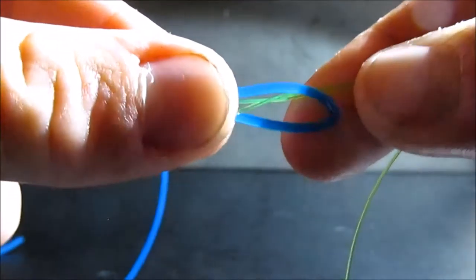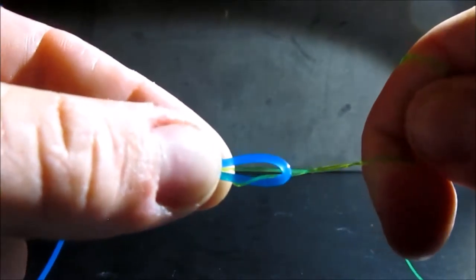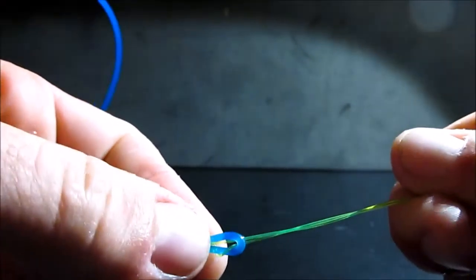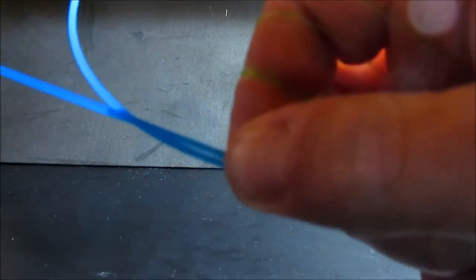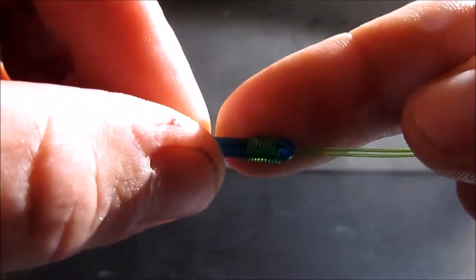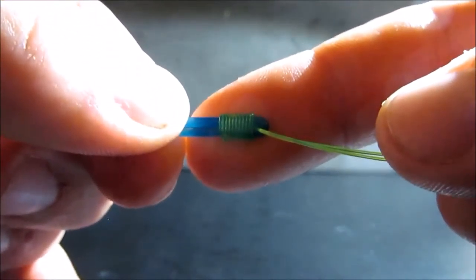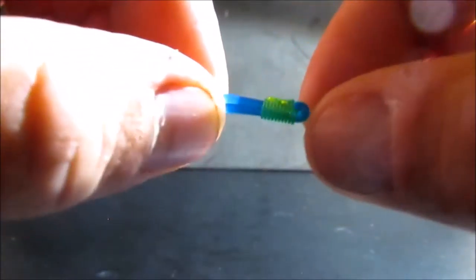Use your fingers to help this knot while pulling on both the tag end and the main line. Now slowly cinch this down, pull that nice and tight, and there you have it — that is the Albright knot.